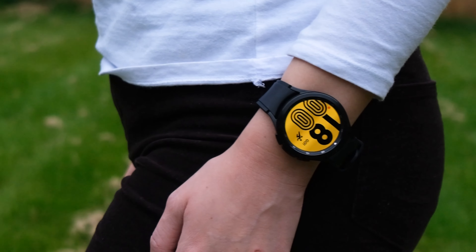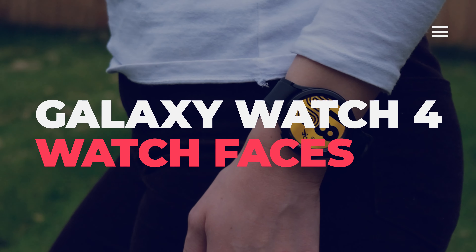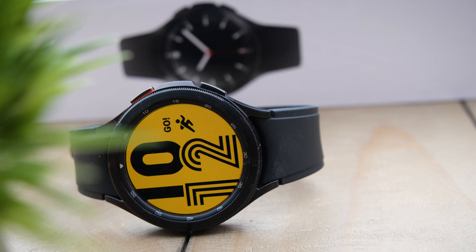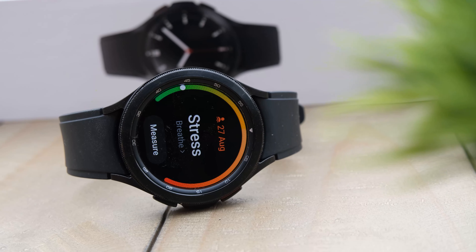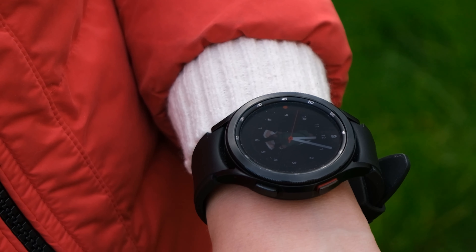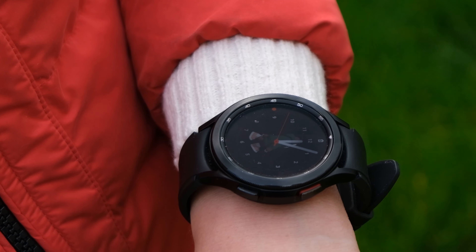It's that time of the year when a lot of you will be lucky enough to get your hands on a brand new Galaxy Watch, Galaxy Watch 4 Classic, or perhaps even a brand new Wear OS device. Since my Galaxy Watch 3 analog watch face video did so well last year, I thought it's time to do an updated version. Today we're going over my top 10 best analog watch faces for the Galaxy Watch 4 and the Galaxy Watch 4 Classic.